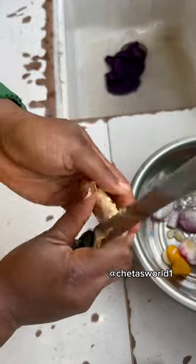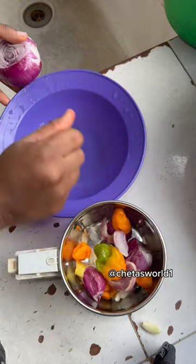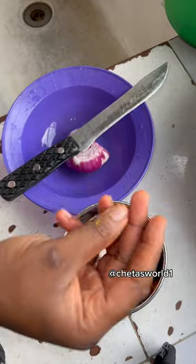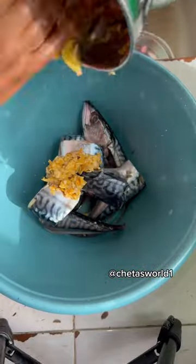Peel your garlic and scrape the back of your ginger. Our blend today consists of garlic, ginger, yellow pepper — not red one — onions, seasoning cubes, and salt. Blend that and use it to coat the fish very well.